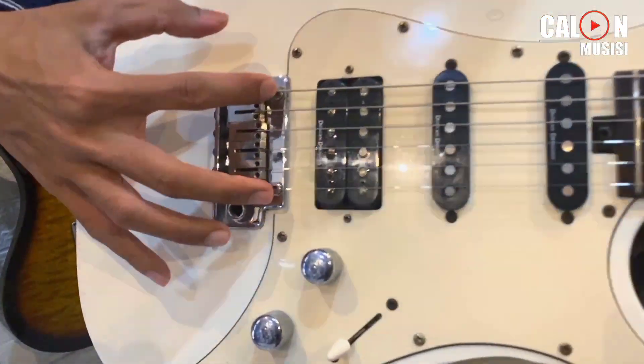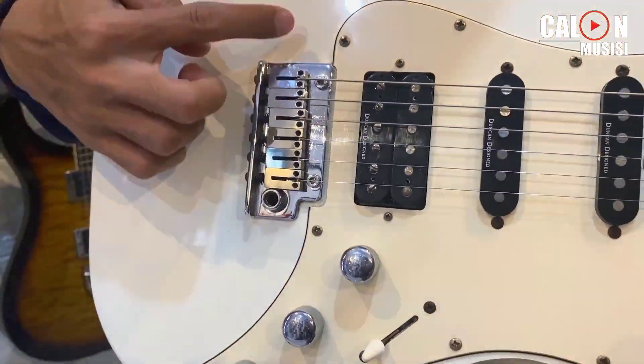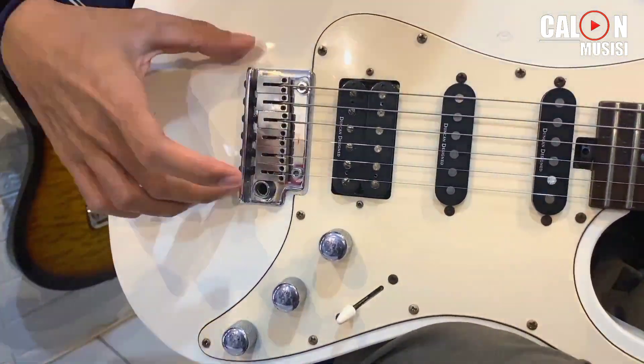Terus, 2 point pivot bridge-nya. Dan block-nya wah, asik banget. Sadel-nya kayak sadel-sadel mahal.